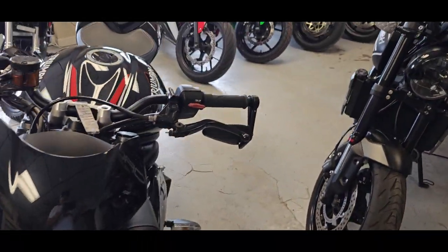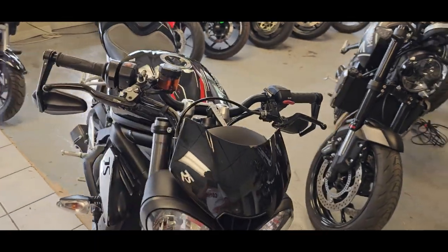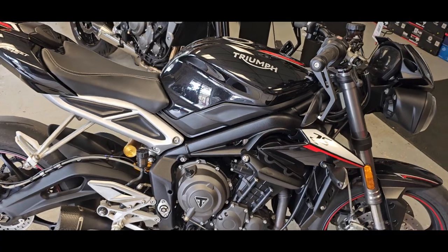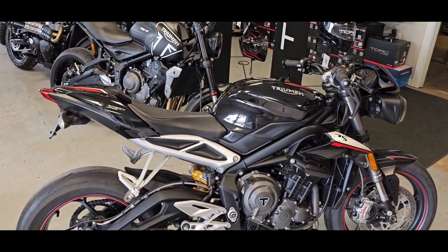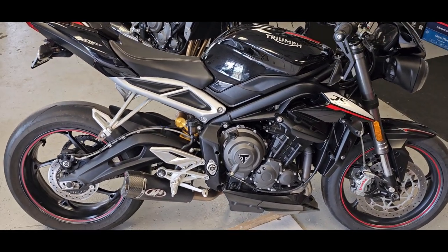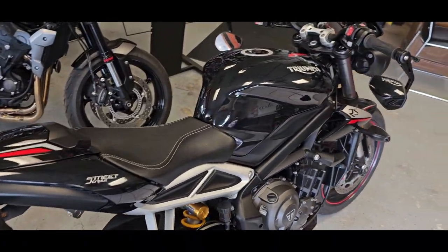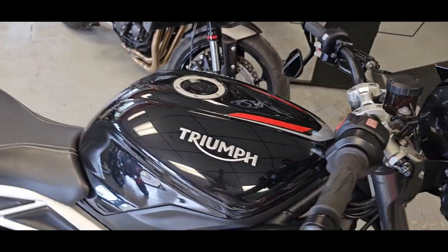Every one of our bikes, we can do a 48-point check on these machines so that when you get it, it's as close to new as we can make it. They're all pre-owned used bikes, but we really go through them — oil filters, basic stuff. We're checking things like the steering head bearing, electrical system, all that stuff so that when you get it, we're not getting phone calls back for stupid stuff. It's done correctly and you're just out there riding and enjoying your ride.